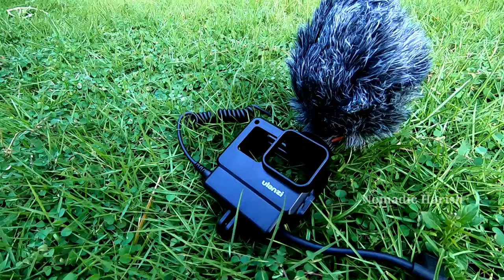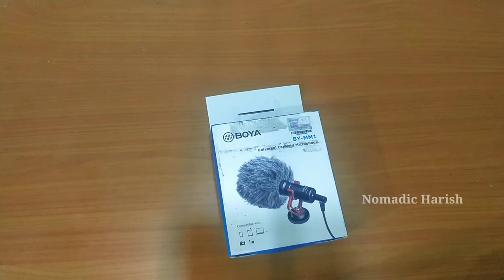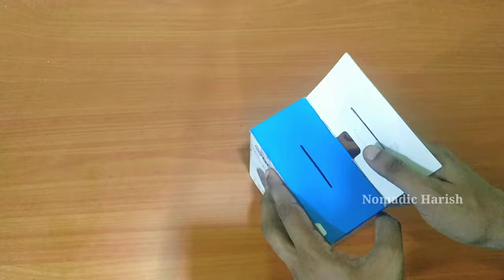A unidirectional mic means it only captures audio from a single direction — the direction it is pointed to. Today we are going to unbox it, test it, and have a review about it. We are now unboxing the Boya universal shotgun mic. On the back of the package the features and specifications are well explained, so let's unbox this.